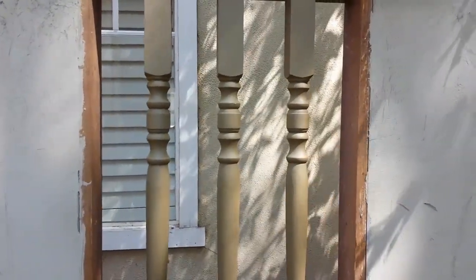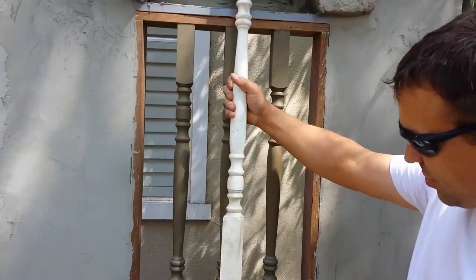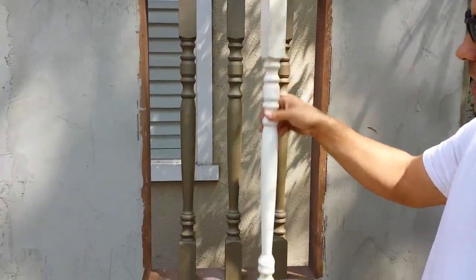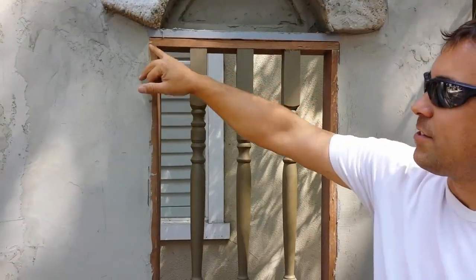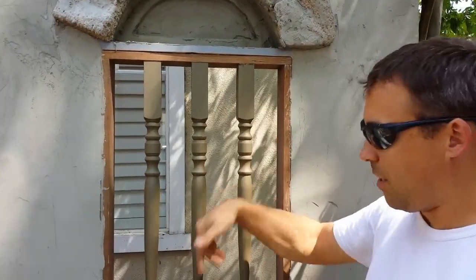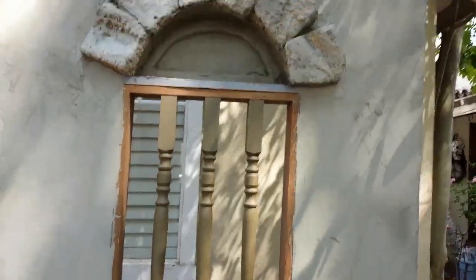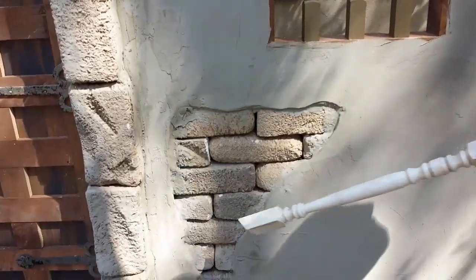We got these balusters — staircase balusters — I just cut them and mounted them in. What's really cool is we basically framed this flat and then I made a second frame that these are attached to, and just slid it right in and put a couple screws in there. That makes it nice, and then we'll trim it out.